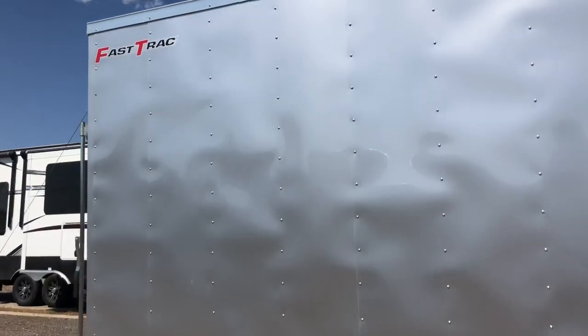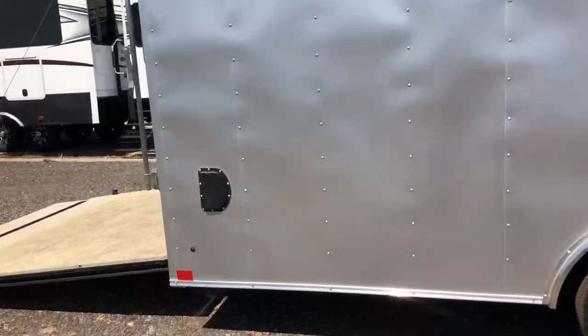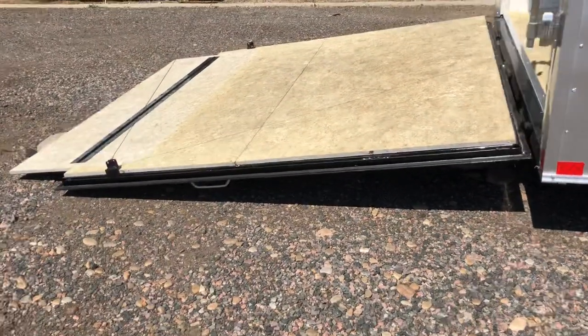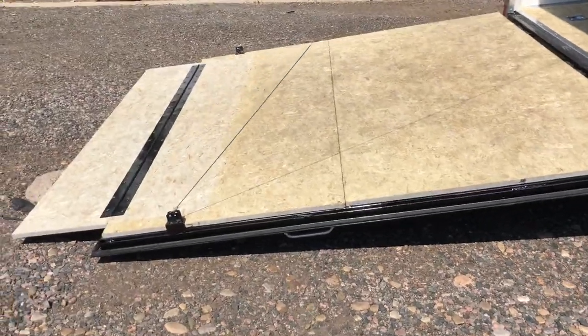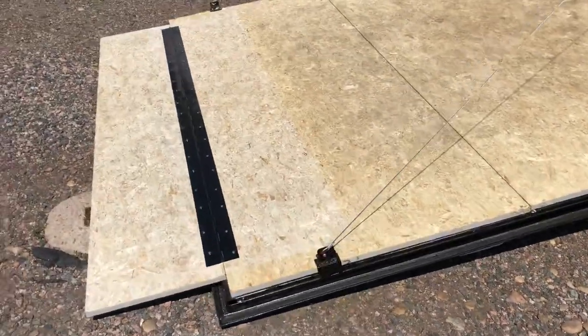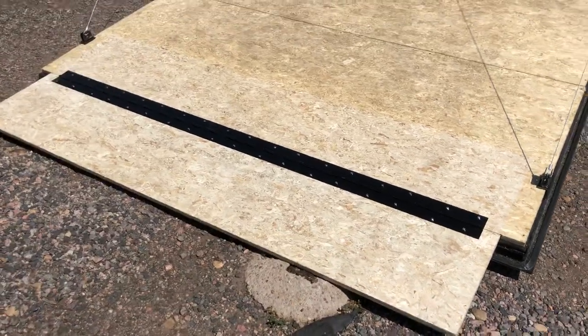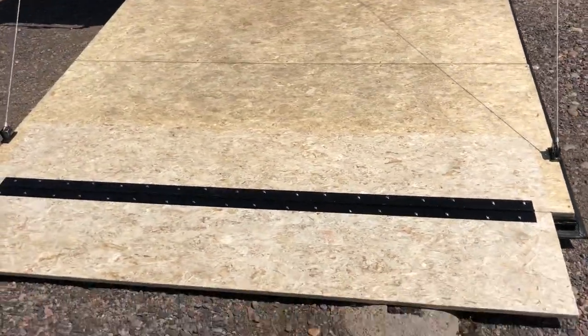This is a Wells Cargo Fast Track. Does come with a three-year factory warranty. You also have side vents with this unit. Rear ramp door does come with a spring assist closed, so it's easy to open and close the rear ramp door. You also have a transition flap on here as well.